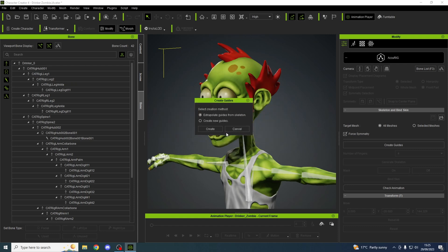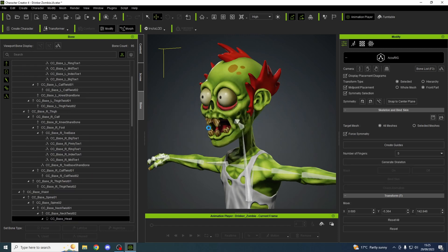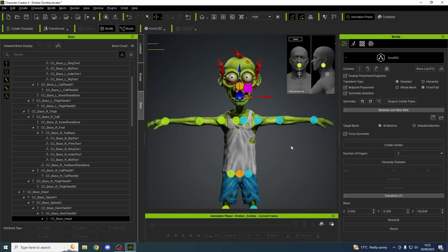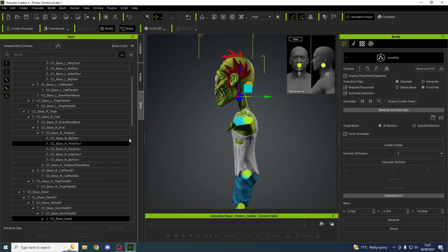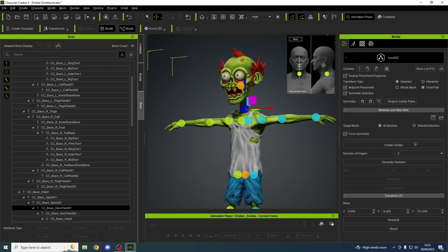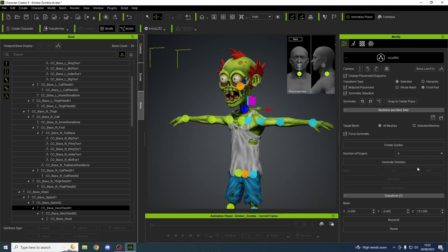Okay, so AccuRig — let's get there. Let's go to 'Create Guides' — yes, we want to do that. That needs moving, and that needs moving down. Okay, that looks good — there's four fingers.